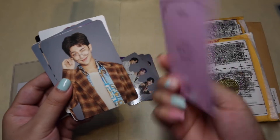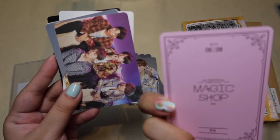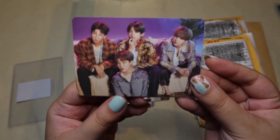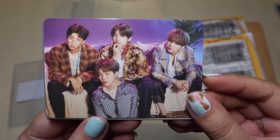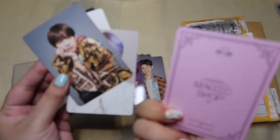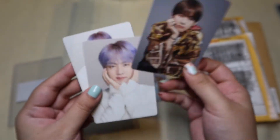Another playful shot. 6 of 8 — Namjoon. And then Namjoon, V, Suga, and Jimin. 4 of 8 — we have Taehyung. 5 of 8 — Taehyung again.